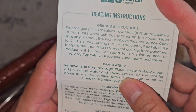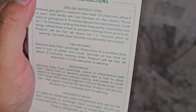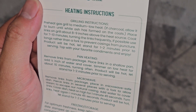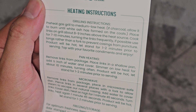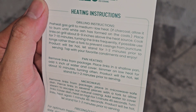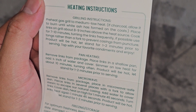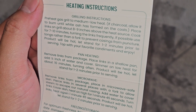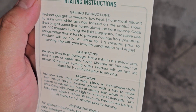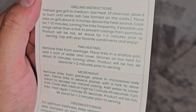This one actually has heating instructions — the other ones didn't. You can preheat a gas grill to medium or low heat, and if charcoal, allow it to burn until white ash has formed on the coals. Place links on grill about 8 to 9 inches above the heat source. Cook for 7 to 10 minutes, turning the links frequently. Use tongs rather than a fork to prevent casings from puncture. Product will be hot — let stand for 1 to 2 minutes prior to serving. Top with your favorite condiments and enjoy.